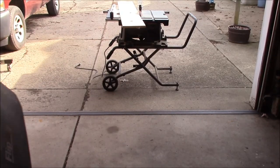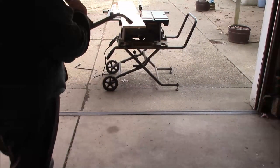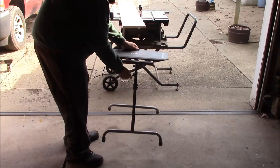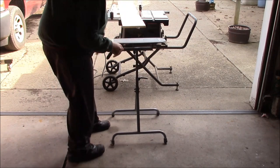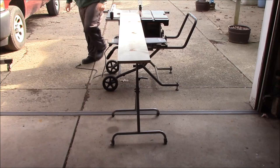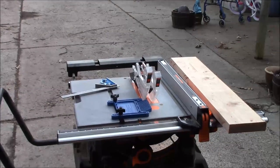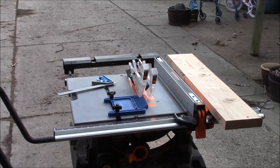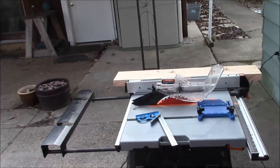Quick bonus clip — this is a Ridgid flip-top work support, for when you're cutting something long. Just pull out the legs and adjust the handle and height. Comes in handy from time to time. Got the fence squared, the work support out, and the feather board is set to a light pressure. I'm going to take this board and make a long thin cut on it, and I'll set it up on the tripod so you can see.